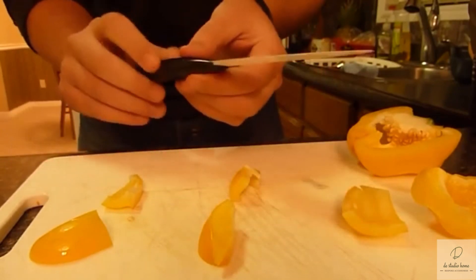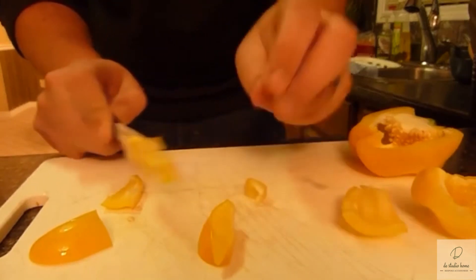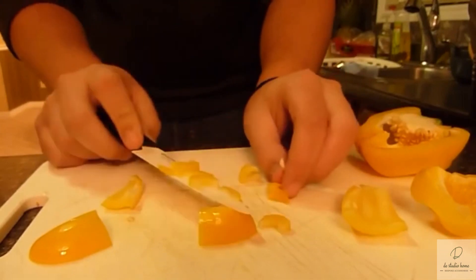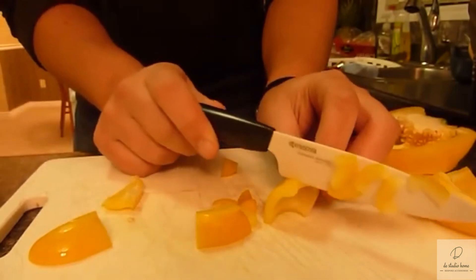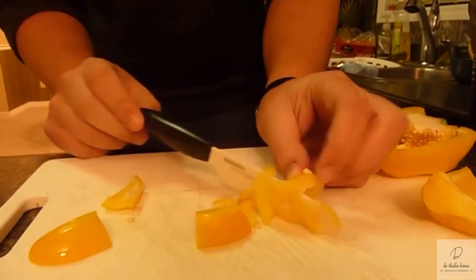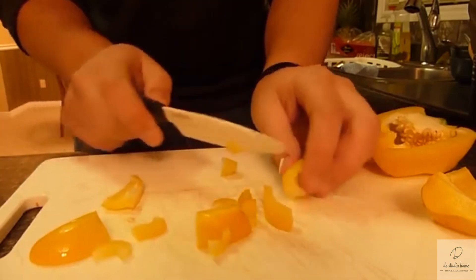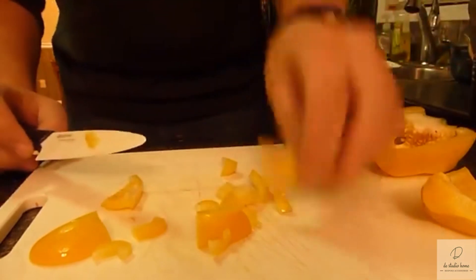This is scary how sharp it is. You have to use no pressure to chop. Even with this thicker piece, if it's in there, it just falls through with its own weight. I'm very impressed. I'd like more of these knives. I'm scared of these knives. Delicious.